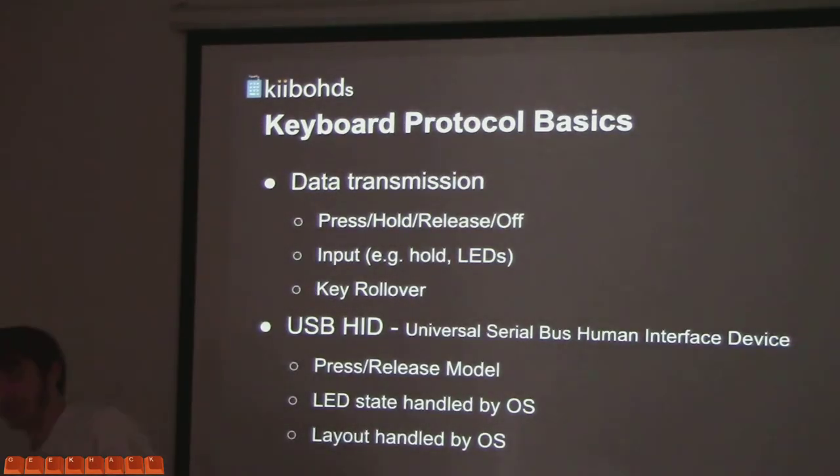Now we're actually getting to keyboard stuff. Fundamentally a keyboard has four states for every switch: press, hold, release, and off. Arguably you could say press and off are the only two states, but not really. When you think about pressing a keyboard — like if you played WoW, it would only register a key when you released it. That's kind of annoying, but it's a feature. And now it's baggage the world has to deal with because it did exist at one point and you can't just remove it because someone's going to ask for it.